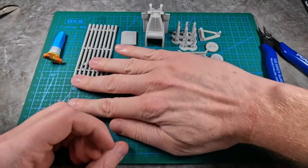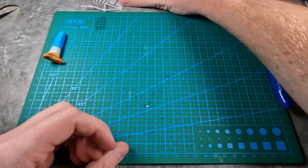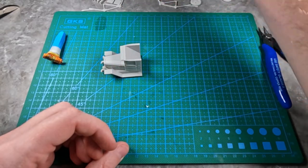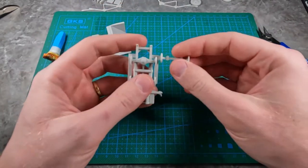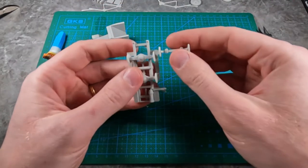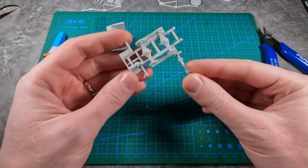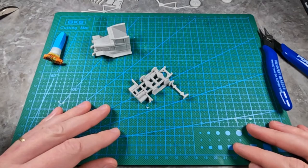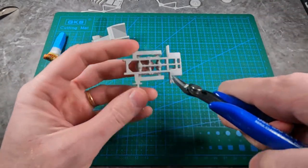First of all, I'm just going to take all these pieces, put them up here, and then I'll take them piece by piece and assemble them. This one has a sprue-like element, so we need to cut these away. I also just remembered to put on safety glasses because sometimes pieces can fly around.